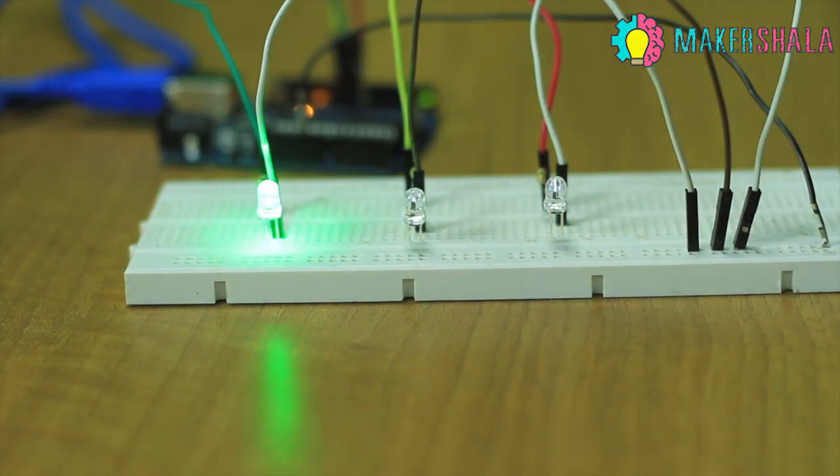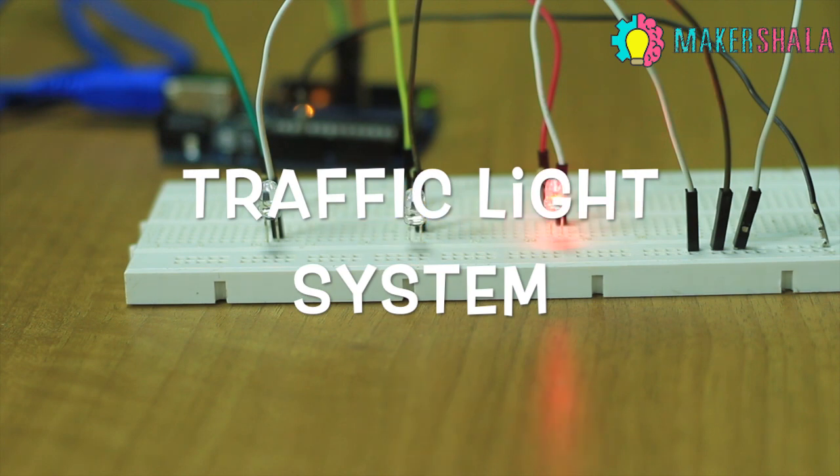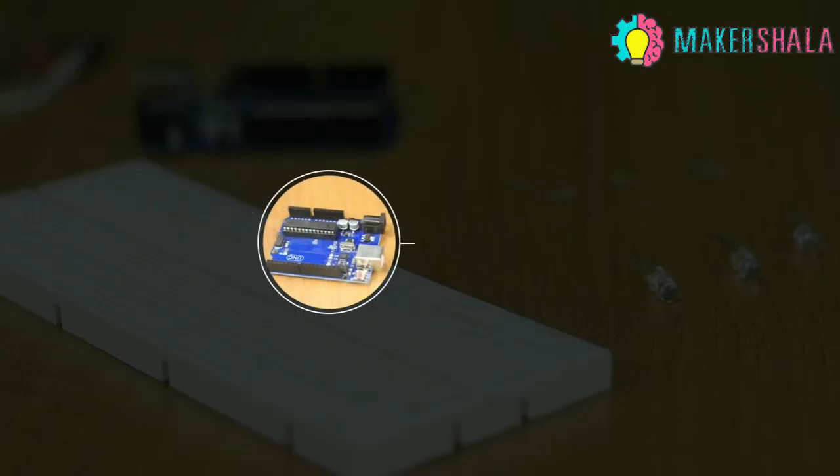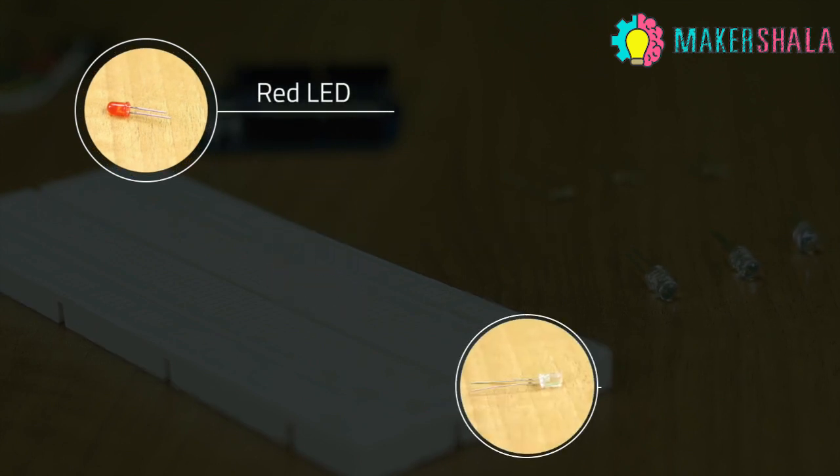Hey guys, welcome to Makershala. Traffic lights make a commute slower but they make it much safer. Have you ever wondered how they work? In this video, we'll show you how to assemble a basic traffic light system, and after completing this course you'll be able to program one yourself.